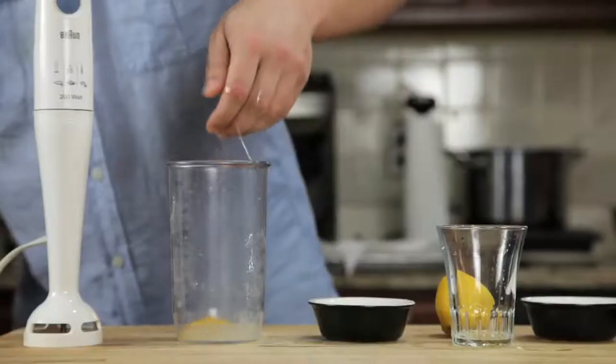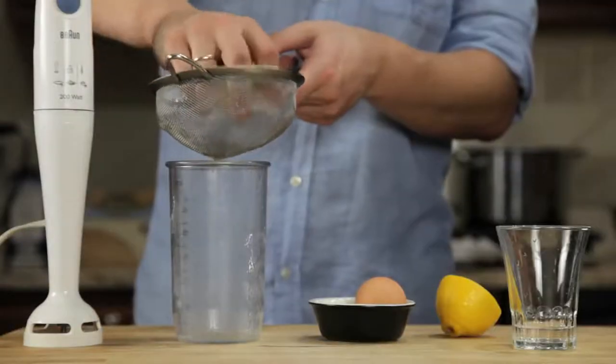We start by combining an egg yolk, a teaspoon of water, a teaspoon of lemon juice, and a pinch of salt in the bottom of a blender cup.